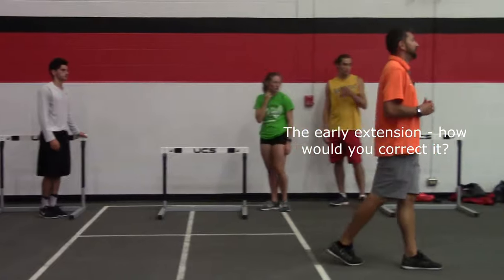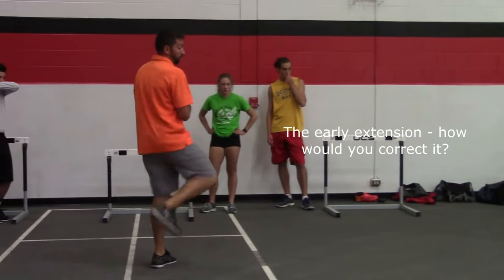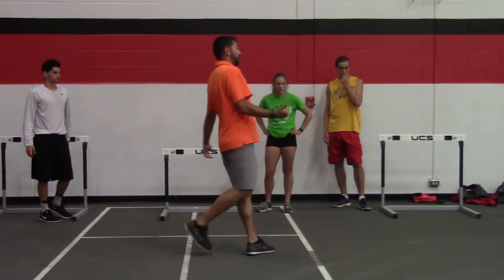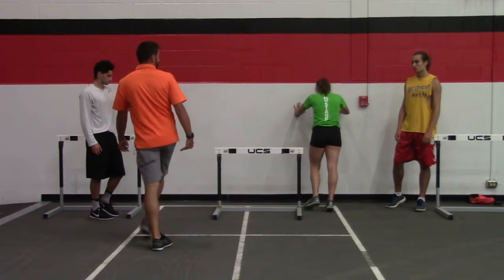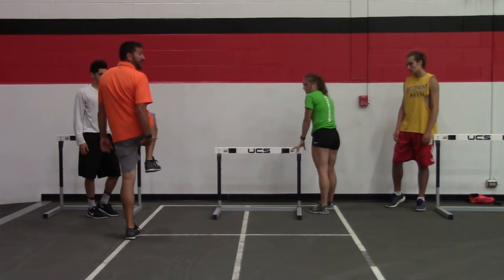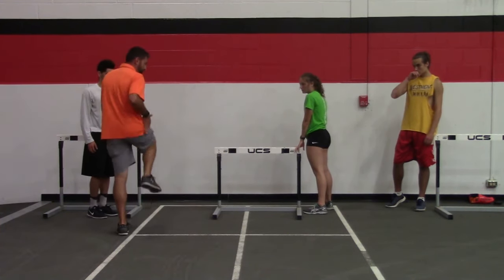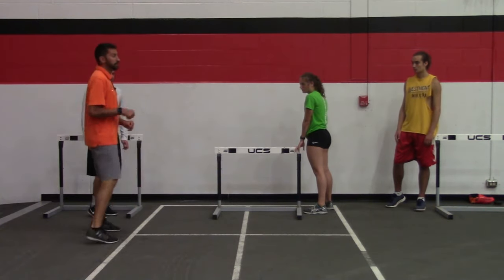How would you cue the early extension? The early extension — I would just remind them heel to the butt. The heel should stay to the butt even on the finish here. My heel is as close to the butt as my body will allow at this point, so then on the way down it becomes more underneath the knee and now we're in vertical force. Good question.